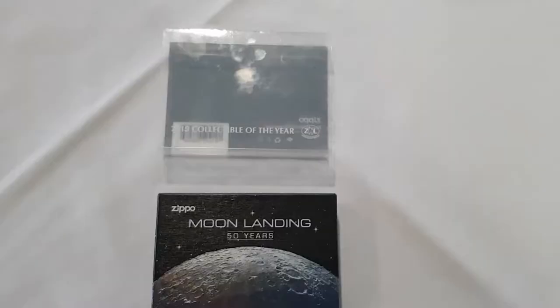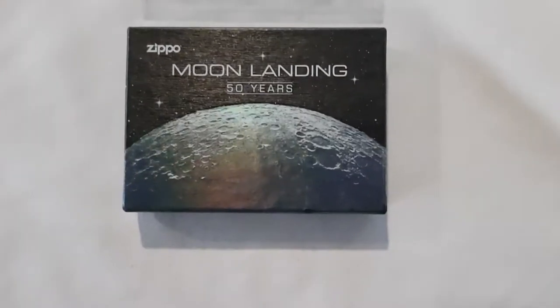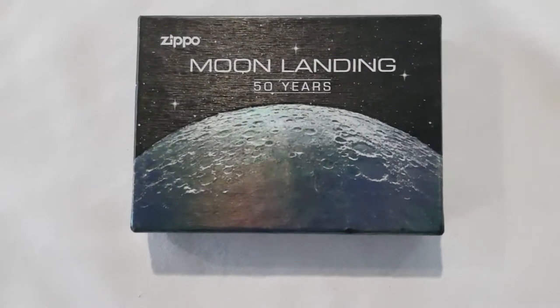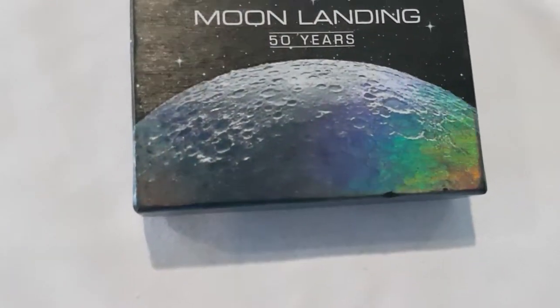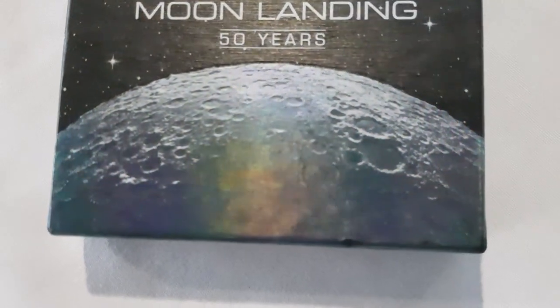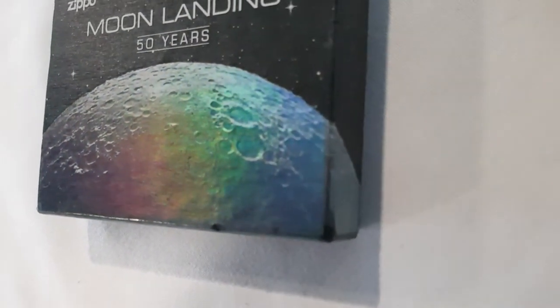Now let's open it up. Taking the cover off, we come to the box, and as you can see there's a hologram on the box. Love the cool colors of the moon on the hologram.